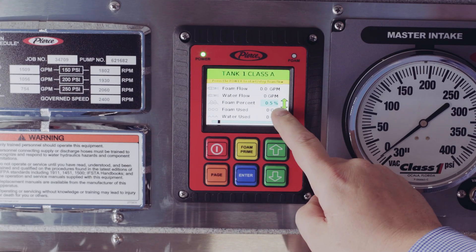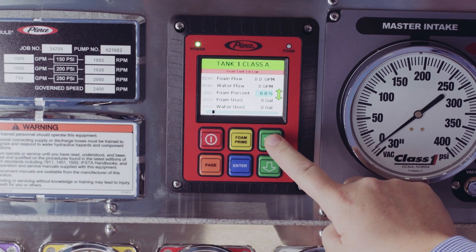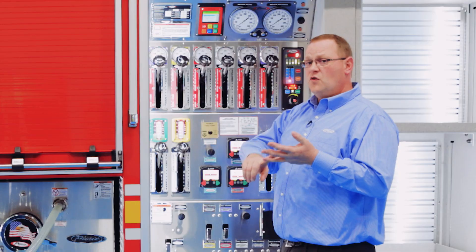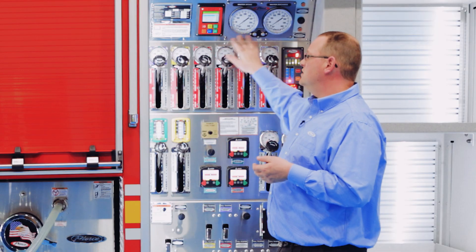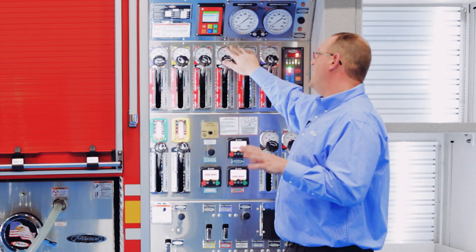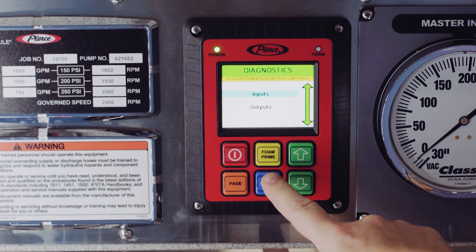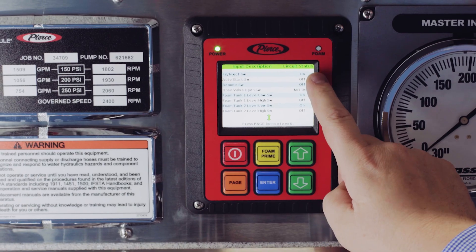On the main screen you can see your foam flow rate and water flow rate, how much foam you've used, and how much water you've used — as long as it's all running through the discharges on the foam system. There are also diagnostic menus where you can see all the inputs and outputs, see what's wrong, and help diagnose quite a few different things.